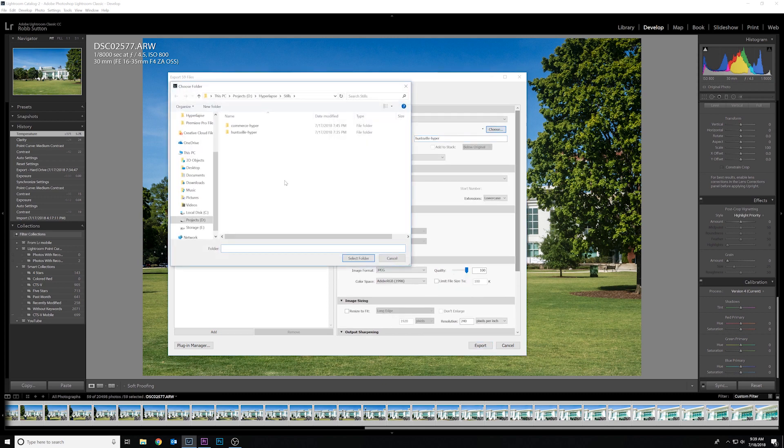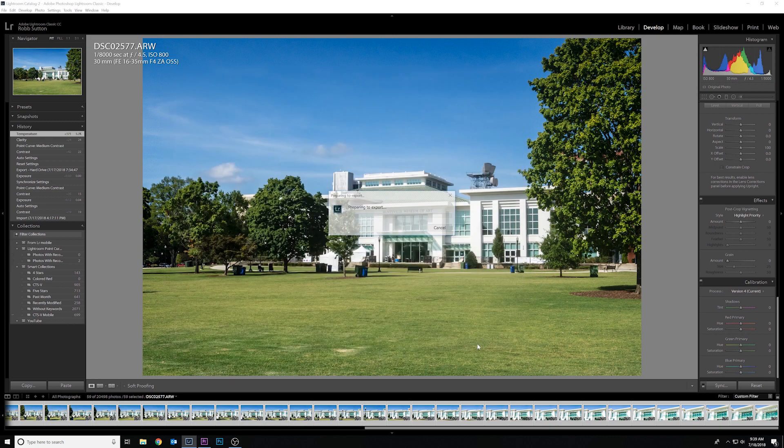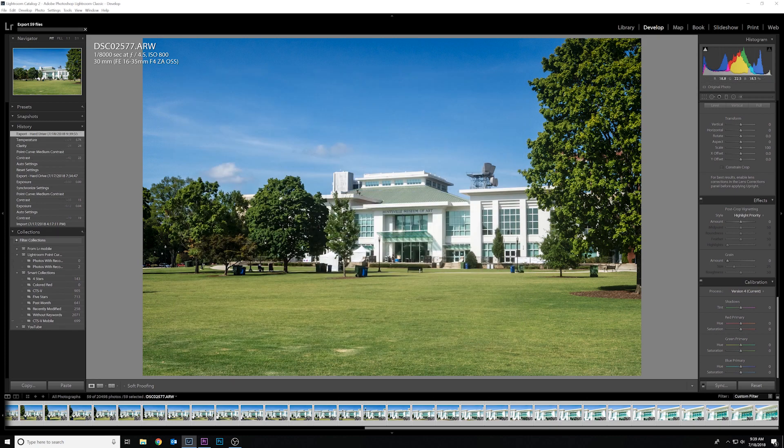Now we're ready to export. For the purposes of the hyperlapse we're going to export all of these as full-res JPEGs. Make sure you do not have 'resize to fit' checked, quality is at 100, and you've got your folder all picked out. Now we just have to wait for all these to export, then we're going to bring it into Premiere and create the hyperlapse.